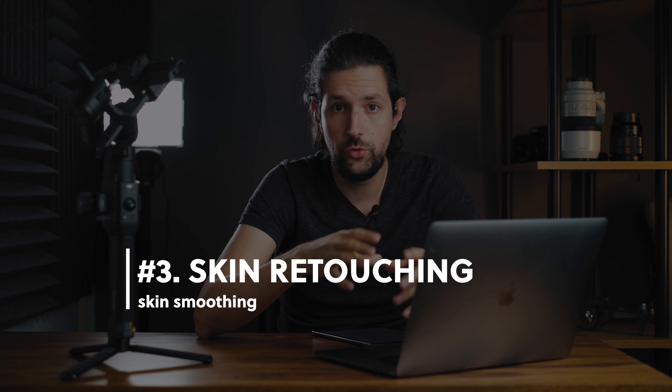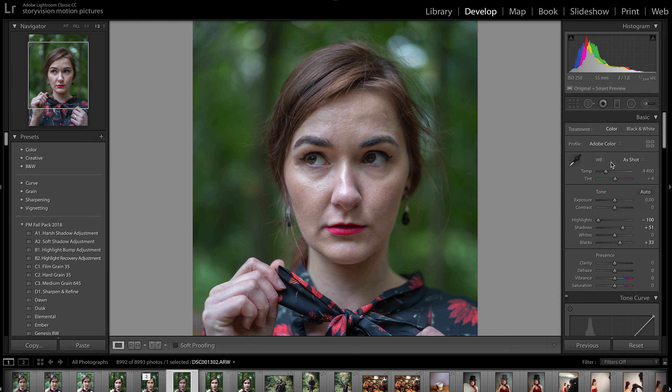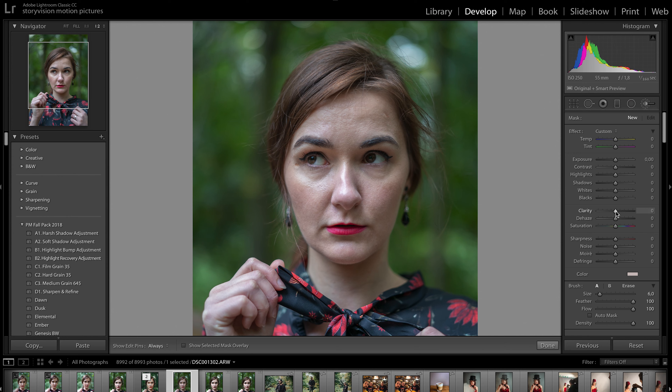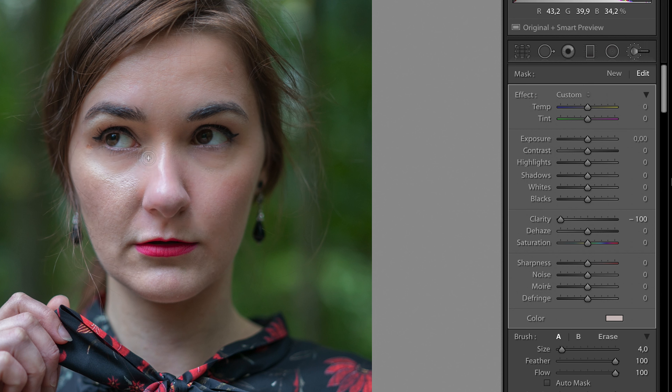Now that we are done, we need to smooth out the skin to get that nice and even skin texture. For this purpose, we are going to use the brush tool. The only setting we are going to adjust for our brush is clarity. I will drag the clarity slider all the way down to minus 100 and paint on the skin. You can adjust the clarity of your brush to your liking, but I will leave it as it is. Sometimes even minus 100 clarity is just not enough and you will want to smooth out the skin even more. In this case, you can create another brush and paint on top of the old one.